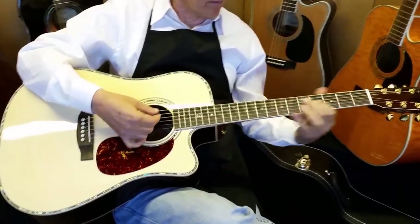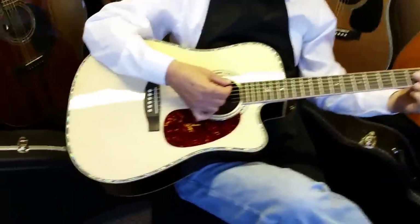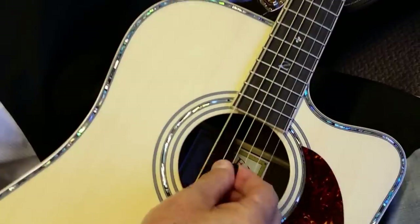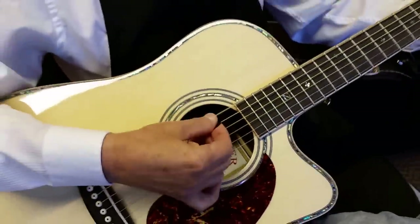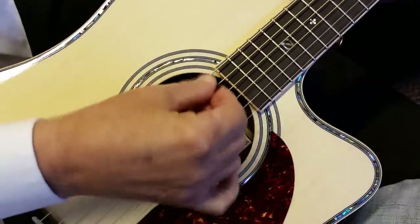We don't build too many of these each year, and if you always look on our site they're usually sold out with a waiting list, but we do eventually catch up. I just kind of wanted to do a walk around on this guitar, let you maybe listen to it just a little bit. Yeah, it's a monster. It's got a big sound. This is the big one.